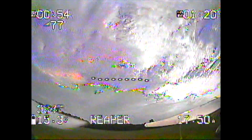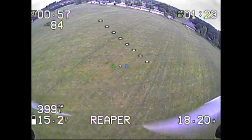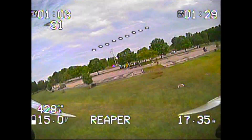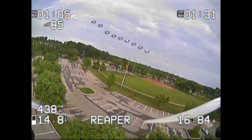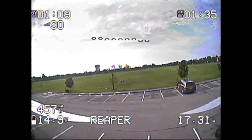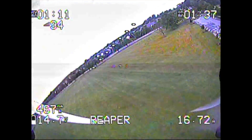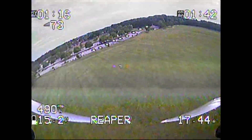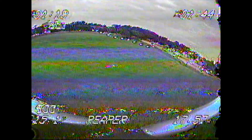We also have RSSI on the OSD, which is really nice. At my field, that water tower over in the corner does have a cell tower on top of it, which is well known for wrecking my signals. If you've watched any of my plane videos, you might have witnessed one of those brownouts. Having RSSI and other telemetry on board is going to give me peace of mind to know when I can fly and when I should probably turn back.